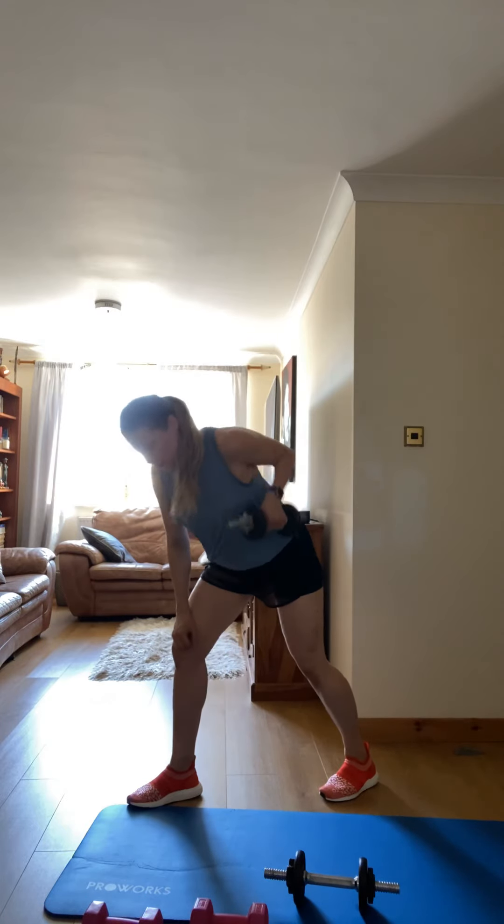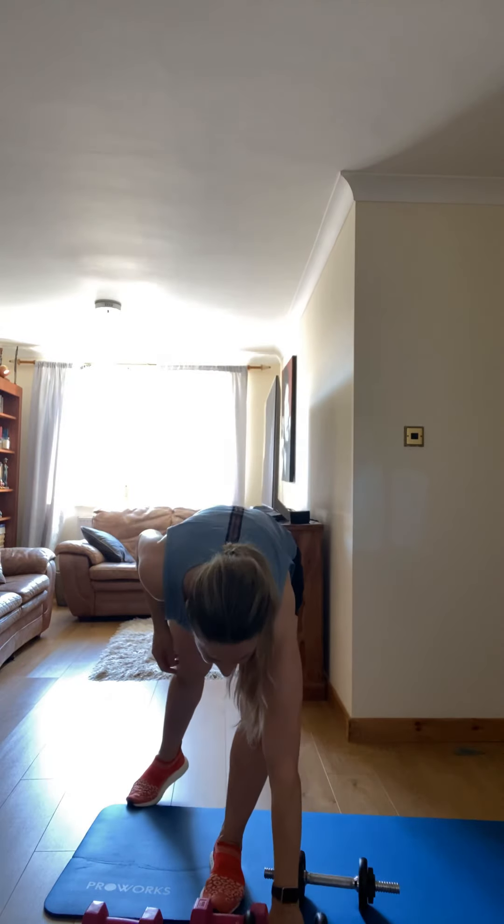Three, two, one — break. Well done, guys, good job. You did your workout for the shoulders and the back.